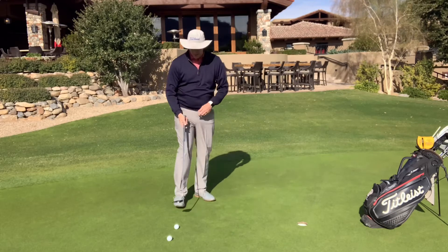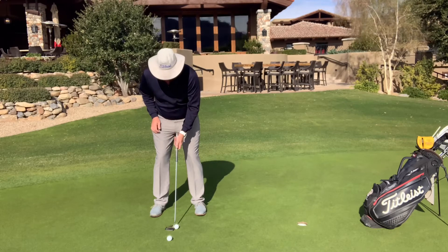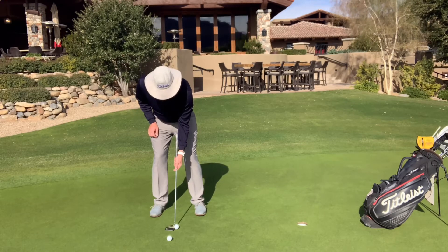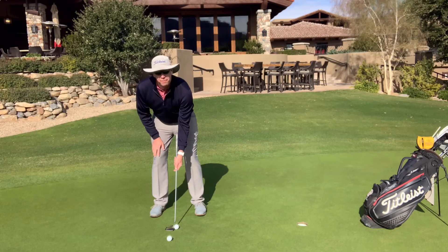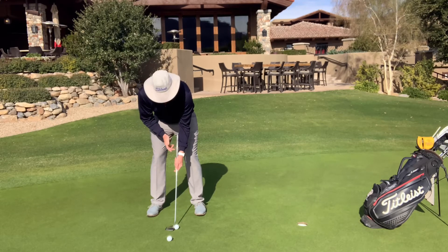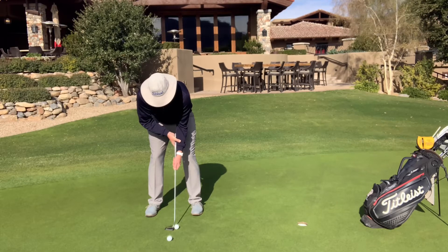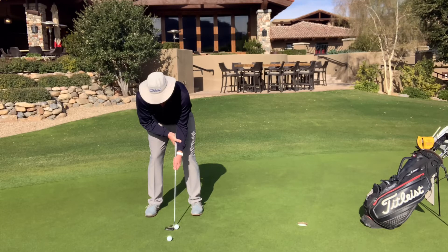What I'm going to do is set up to the ball, take my left arm, and slide it down the shaft, having the club right up against my forearm. Then I take my right hand and overlap not just the grip, but also my arm as well. So I've got my grip and my left arm in the grasp of my right hand, overlapping both.